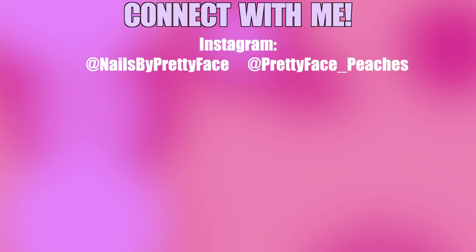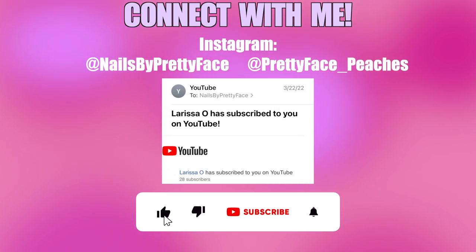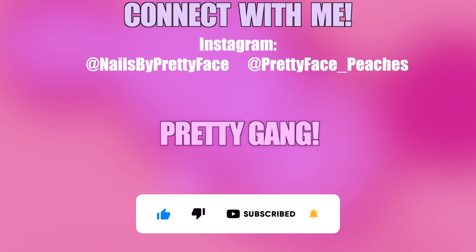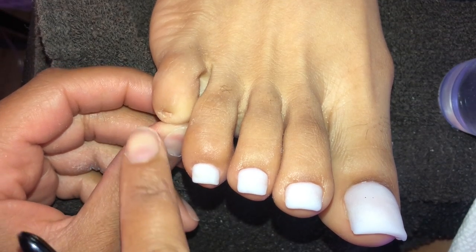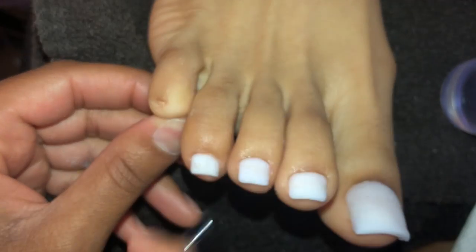Make sure you guys are following me on both of my Instagrams. Our subscriber for tonight is Larissa. Don't forget to subscribe and turn on the notifications — because if your notifications are off, how will you know when I'm on? It's that simple, turn them on.